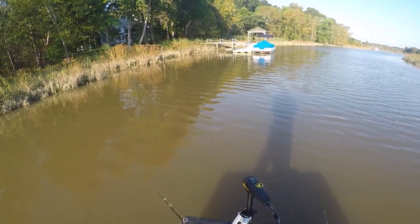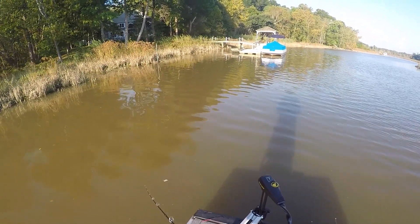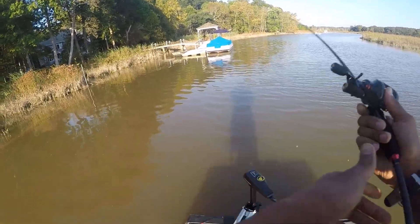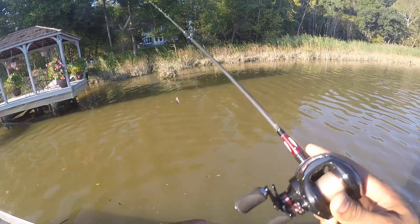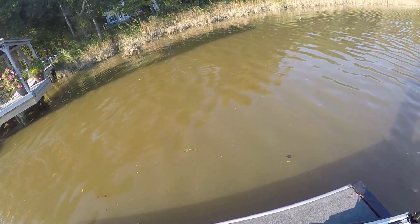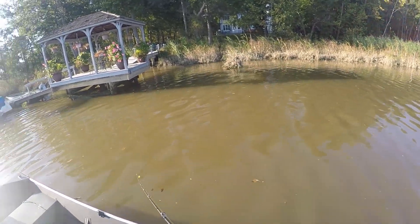I might change this color up. I got about a foot visibility in this dirty water, so I think I'm going to change the color up.